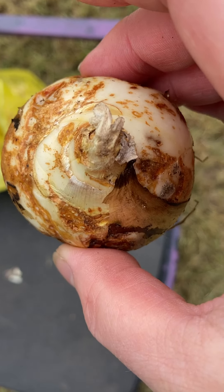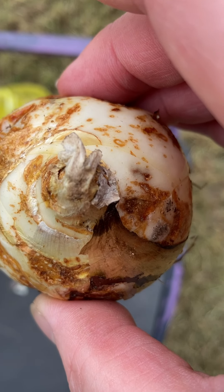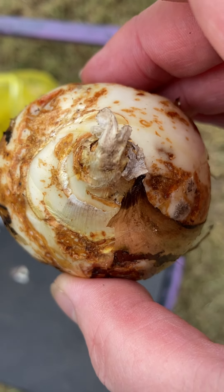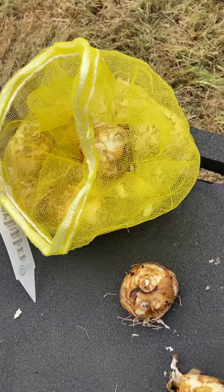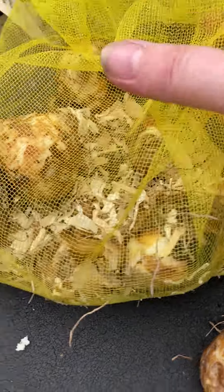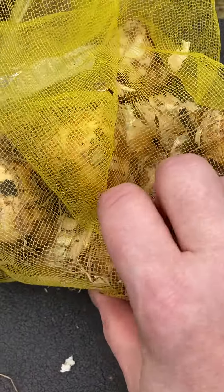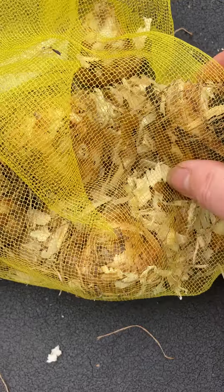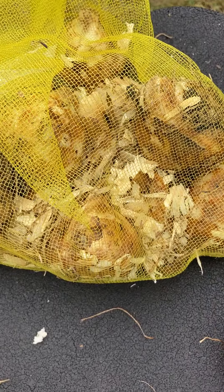Another thing you want to know when purchasing them: you don't want them to look dry or desiccated. So if you're in a store, you can check out the bag of them, kind of look them over, touch them as much as you can, give them a little squeeze. As long as they're firm, they should be okay.